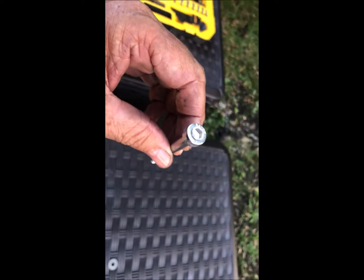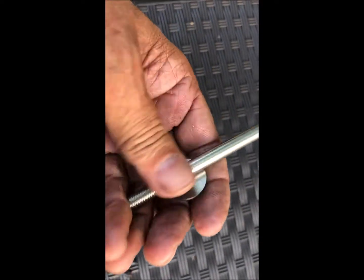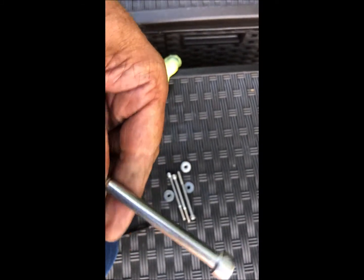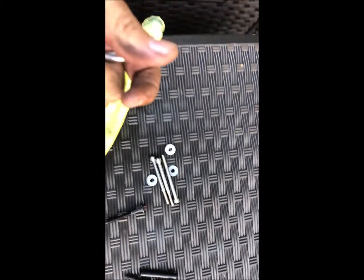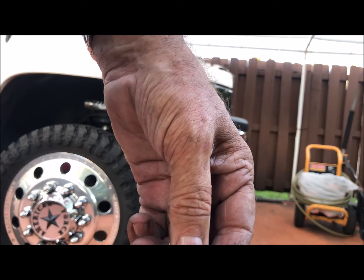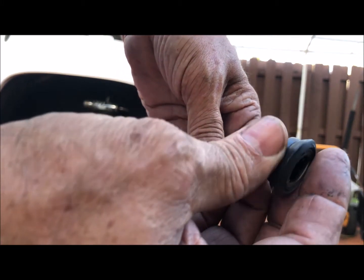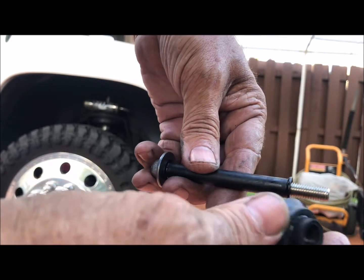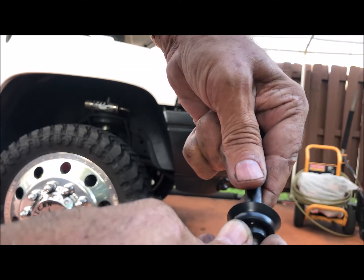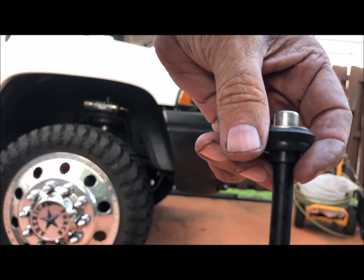That's how we take the sleeve off the bolt. My local bolt place here in South Florida is called Broward Bolts, and I got an allen head stainless steel bolt — it comes with a washer. Put the washer on first, then put the sleeve on, and then put the rubber gasket washer on. Be careful putting it on — put some pressure on the end and just push it in, and that's it.